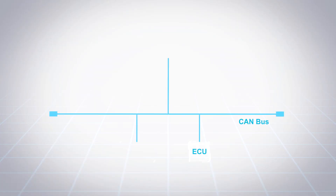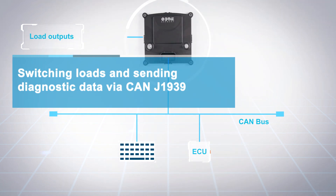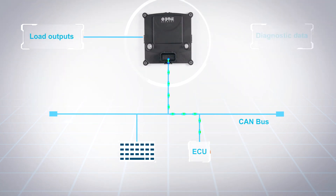CAN bus connection allows initialization of the device, switching of the load outputs, and sending diagnostic data to the master controller. Measurements include output current, voltage, and output status, ensuring real-time load monitoring and quick troubleshooting.